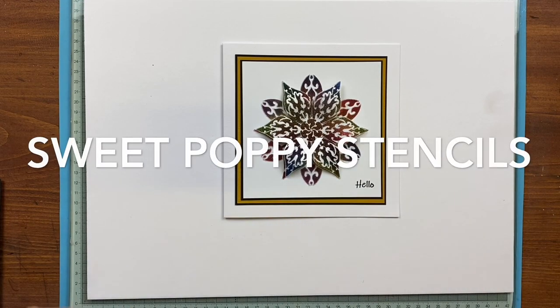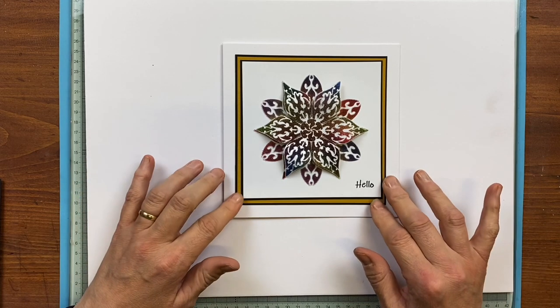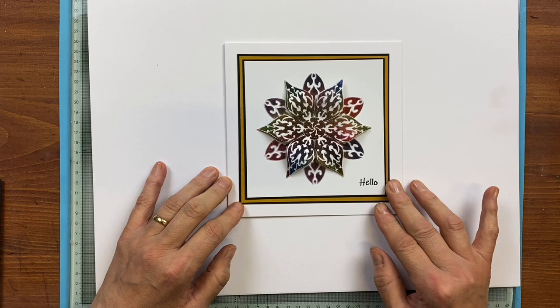Hi everyone, it's Lucy from Sweet Poppy Stencils and I thought I would show you a nice technique using clear glass beads with new inks underneath.